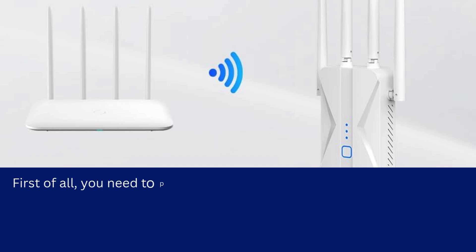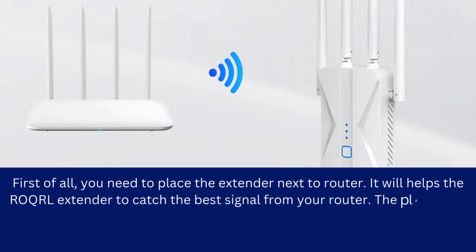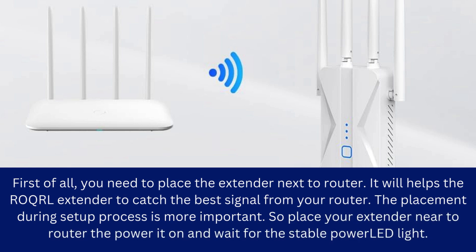First of all, you need to place the extender next to the router. It helps the ROQRL extender to catch the best signal from your router. The placement during the setup process is very important. So place your extender near the router, then power it on and wait for the stable power LED light.